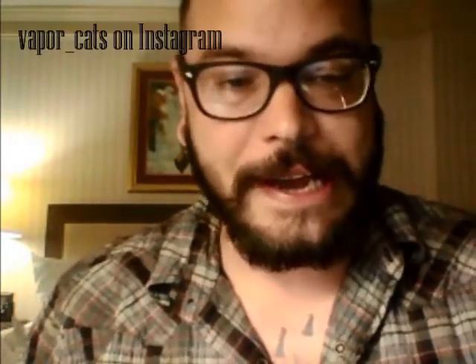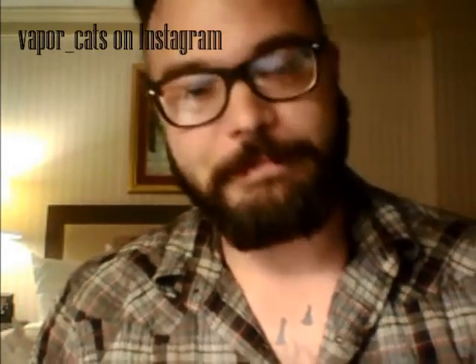Hey guys, this is vapor cats on Instagram, better known as Joseph in real life. You can find me on Instagram by searching vapor underscore cats, so please go check out the stuff I've already done. I think it's pretty awesome, so hopefully you will too. Today I'm going to do a juice review.